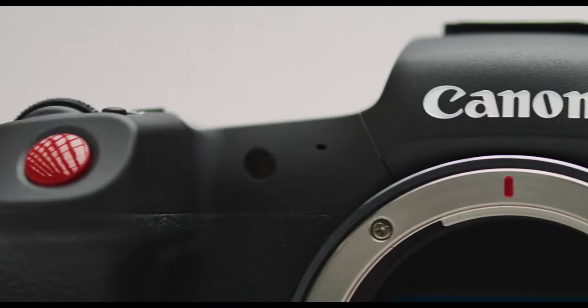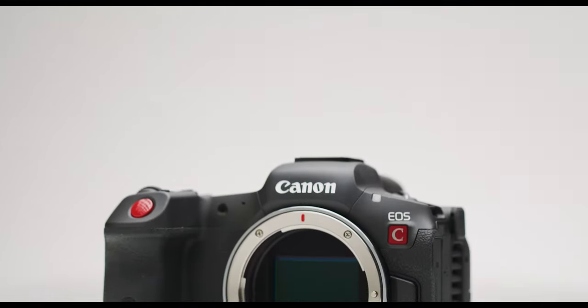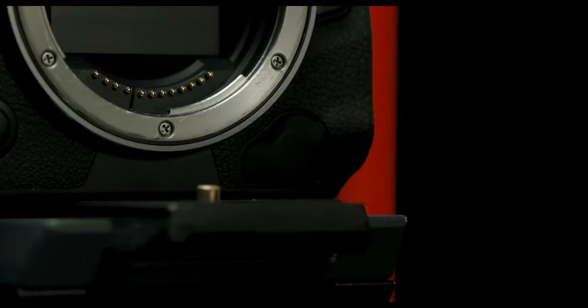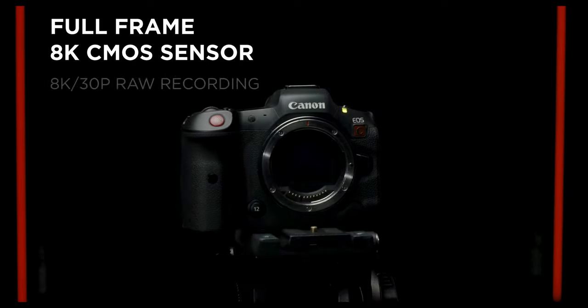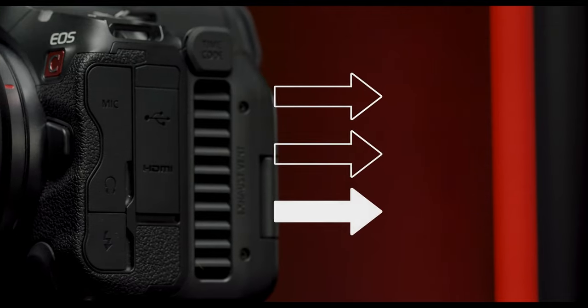I'll be going through my notes because there's a lot to cover on this camera. This is the Canon R5C — a very small form factor camera, no larger than the previous R5 lineup. In the same vein as the Canon R series, it uses the Canon RF mount. It's very slim and small in its design, and it packs the full-frame 45-megapixel sensor.